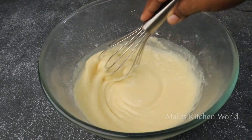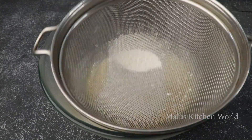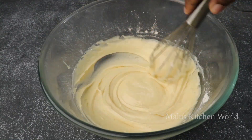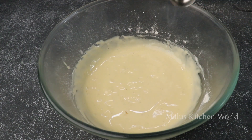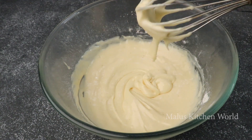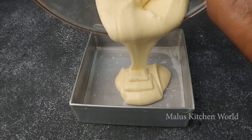I will also mix vinegar in this way. I will add 1 teaspoon of vinegar to make it soft. I will also mix it in the baking tray. I will add a little bit of butter paper.